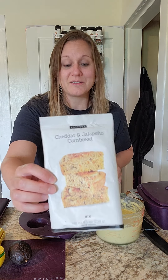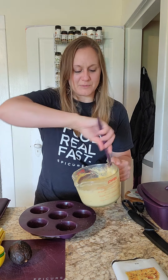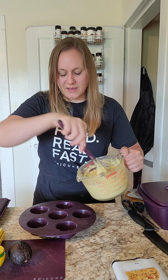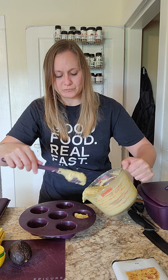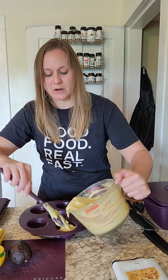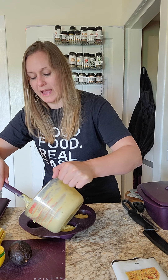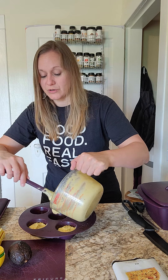So this is what we're making right now — it's the cheddar jalapeño cornbread. I am going to put this in my muffin pan. I did grease my muffin pan with a little bit of butter. You can use butter or you can use oil, and you don't have to grease it, but they do pop out a little bit better if you do.